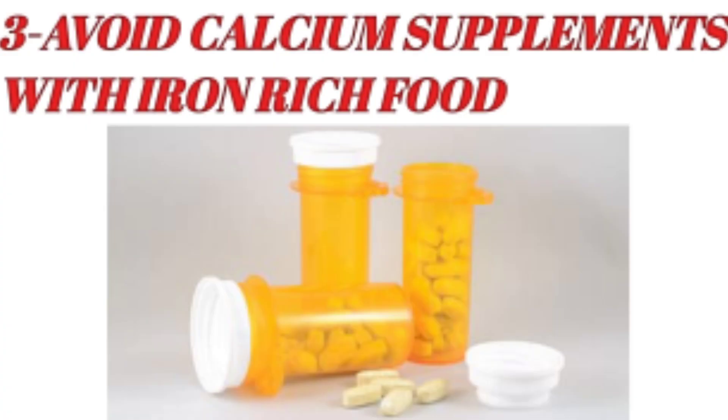Third, if you take a calcium supplement, don't take it together with iron-rich foods. Keep a gap between them. If your iron level is low, try to reduce dairy products at the same time as iron-rich foods, because calcium creates a problem and prevents iron from being absorbed in the body.